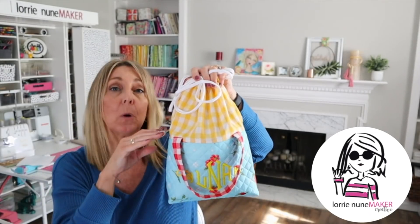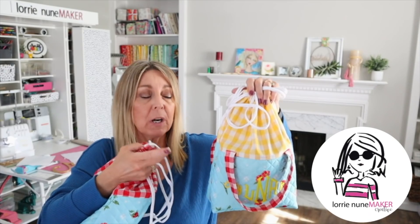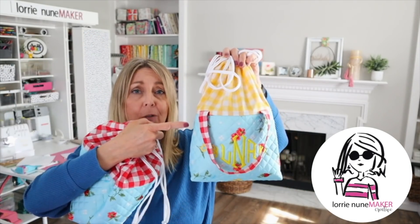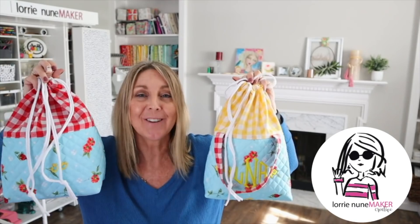I'm going to walk you through making this version first — it's just a little bit easier because it has one less step. If you want to make the one with the handles, you're going to need two Pioneer Woman napkins or two extra pieces of fabric. If you're going to make this version, you just need one placemat and one napkin. Both just take one placemat — two napkins for the handle version, one napkin for this one. And that's really all you need besides your string. So let's get started.